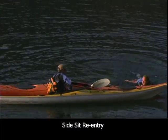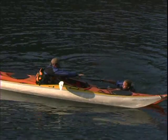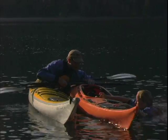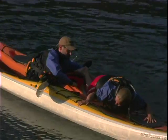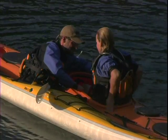The quickest way to get back in your boat is with the side-sit re-entry. You'll approach the kayak from the outside, just behind the cockpit. Now grab the cockpit rim, and then let your legs float to the surface behind you. With a powerful kick of your legs and pull up with your arms, you'll draw your chest right on top of your kayak. You can then lift your legs into the cockpit and slide into the kayak while twisting your body back into a sitting position.